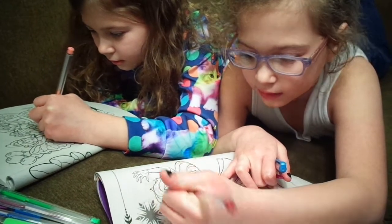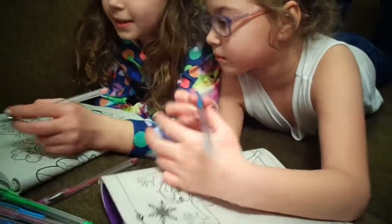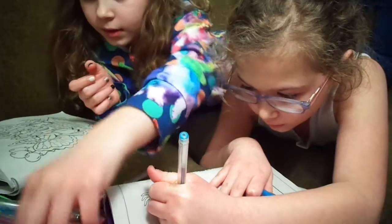Drawing Elsa. So her lips are... What? That's my best candle color that I have right now. It's cute.